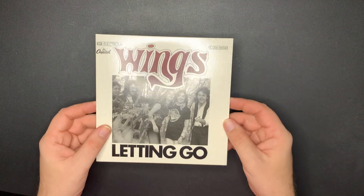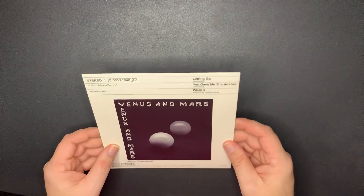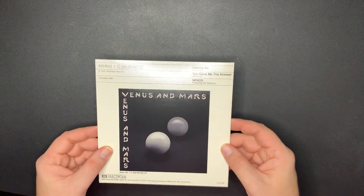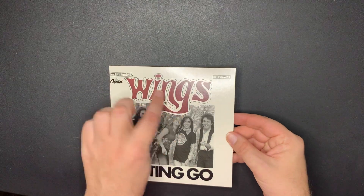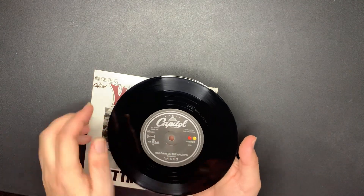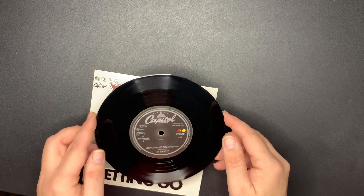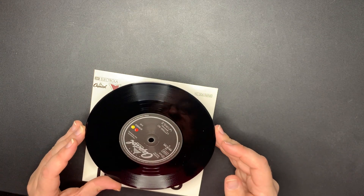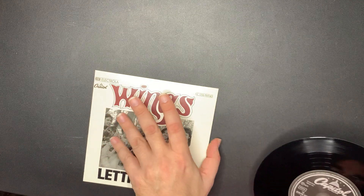Next - 'Letting Go' by Wings. Here's the back: 'You Gave Me the Answer.' It's a nice picture, I love the artwork. Again, I like the little attention to detail there with Venus and Mars. 'You Gave Me the Answer' and 'Letting Go' - the B-side is 'You Gave Me the Answer.'